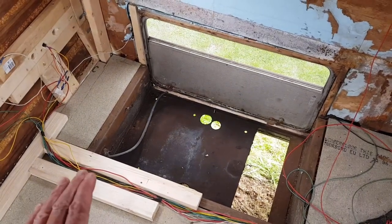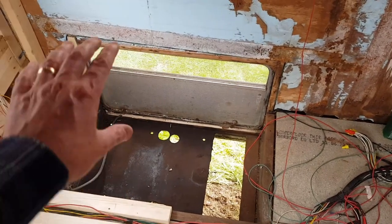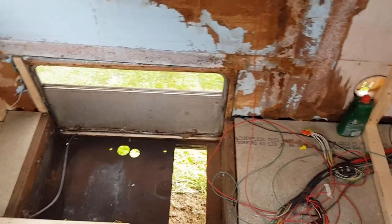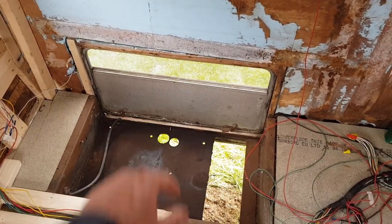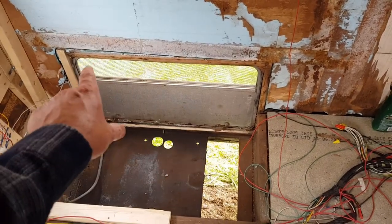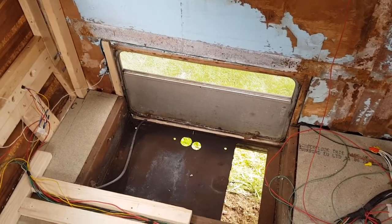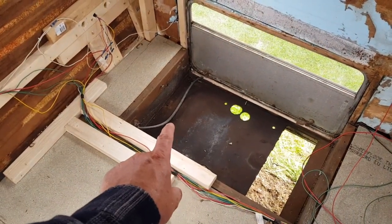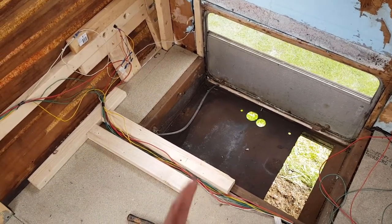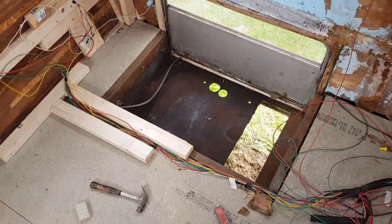We're going to have two access areas from the top - two opening panels so you can get into this area, as well as access from the outside. That vent there is going to change - we're not having a vent, it'll have a solid stainless steel panel or something similar on the outside. And that there is a fuel hose - a petrol hose - going to the main tank which fed the generator, so that's got to come out. We'll probably do that tomorrow.